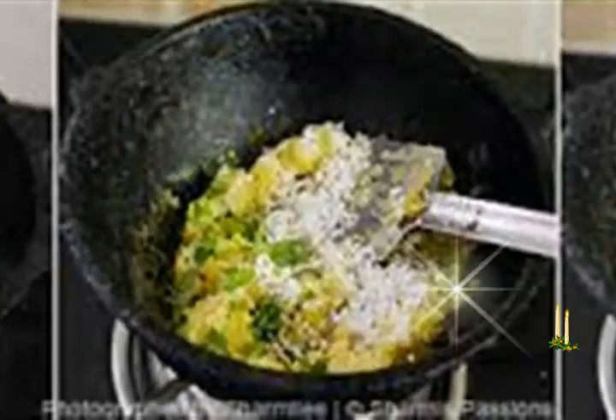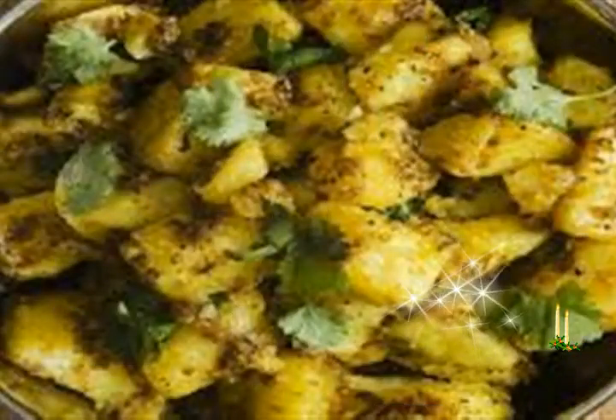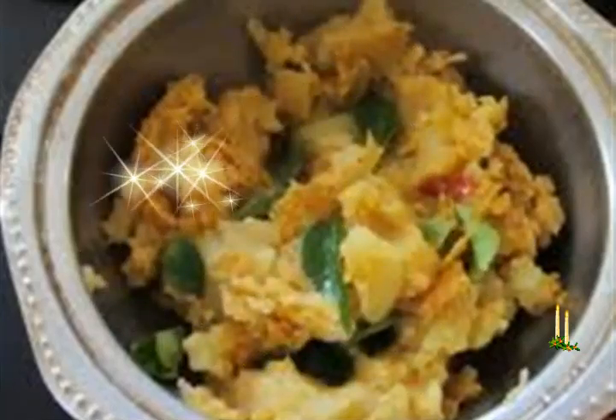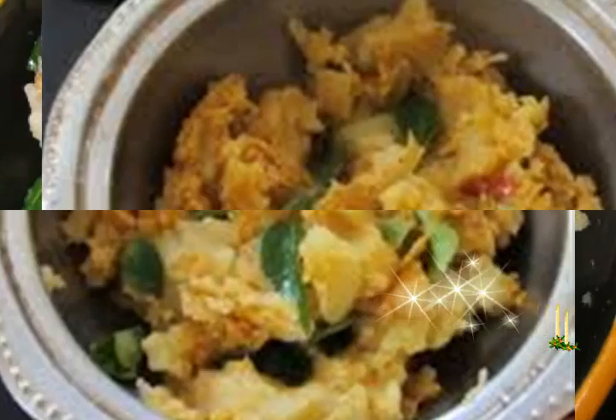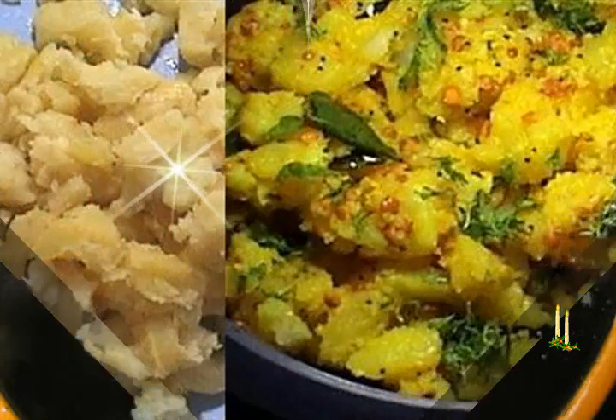Heat oil in the pan. Crackle the mustard seeds first, then add the cumin seeds and let them splutter. Add the green chilies, ginger, curry leaves, and asafetida. Fry for 7 to 9 seconds. Add the mashed potatoes, stir well. Add salt and sauté for 3 to 4 minutes on a low flame, stirring at times.